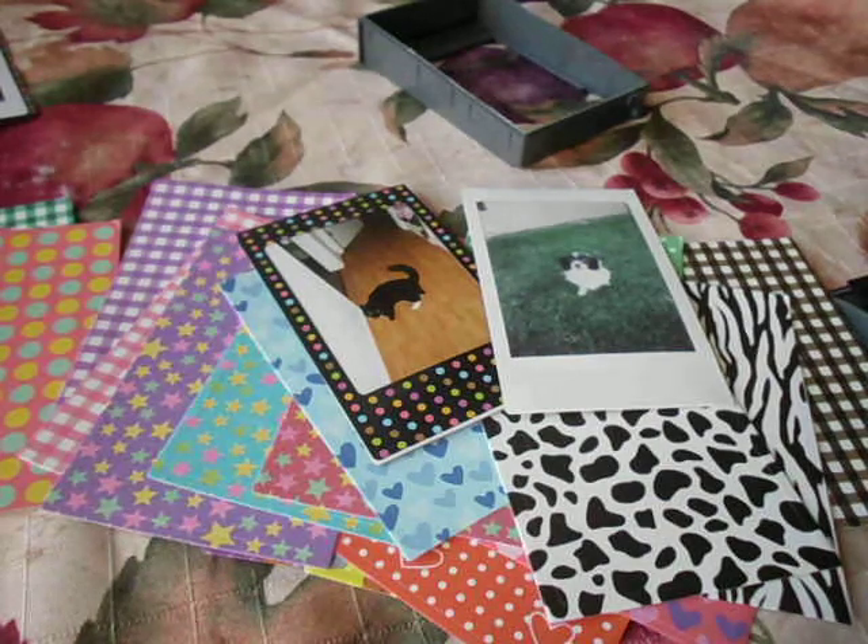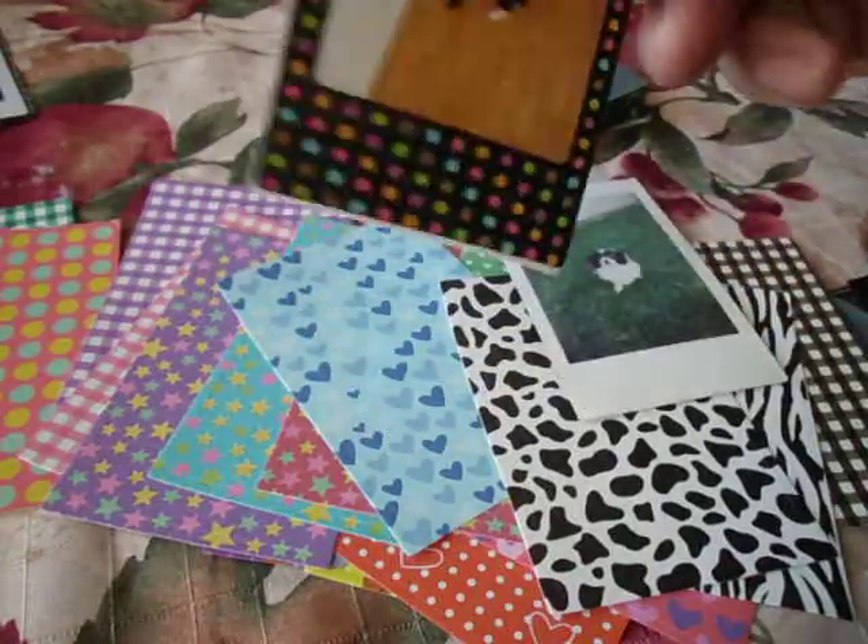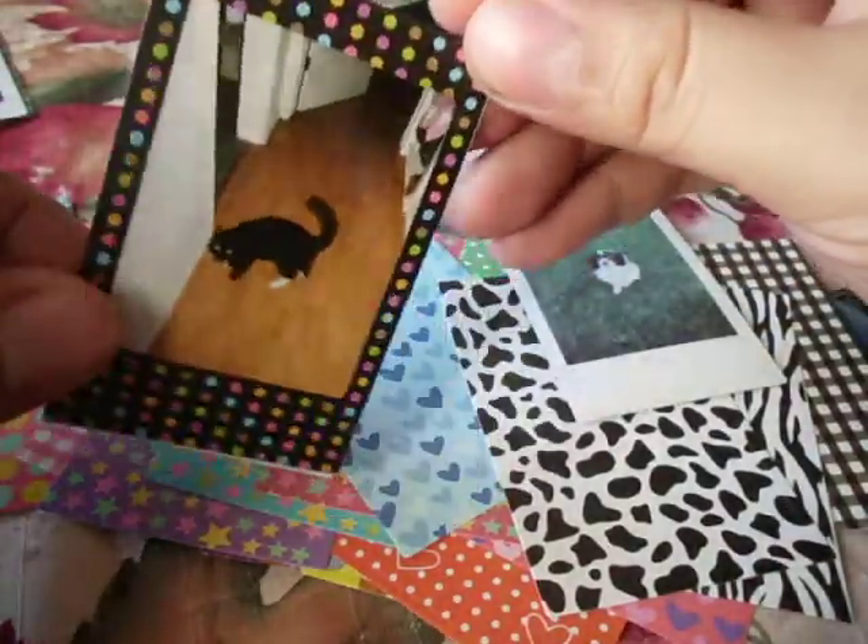Hey guys, in today's video I'm going to be showing you how to add these fun colorful borders on your Instax.